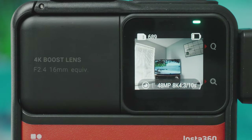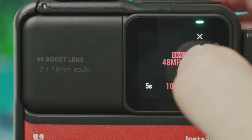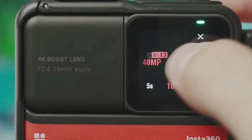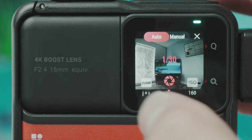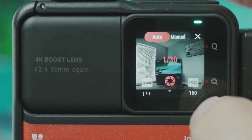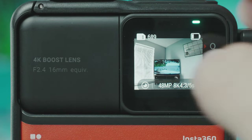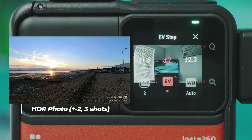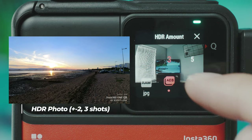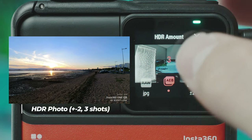Interval mode takes photos every few seconds. You've got the full 48 megapixel 4x3 or 36 megapixel 16x9 resolution options, and you can choose the interval between photos. In this mode you have the option between JPEG and JPEG+RAW, and can also change the exposure settings like in video mode since it's not a dedicated night mode.